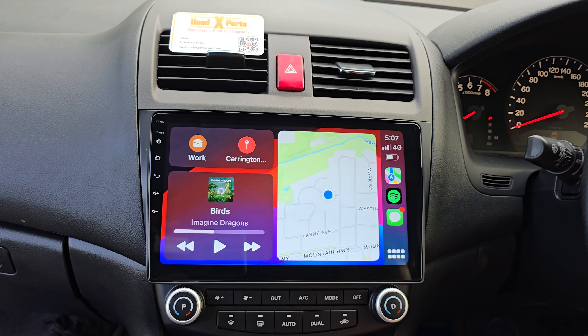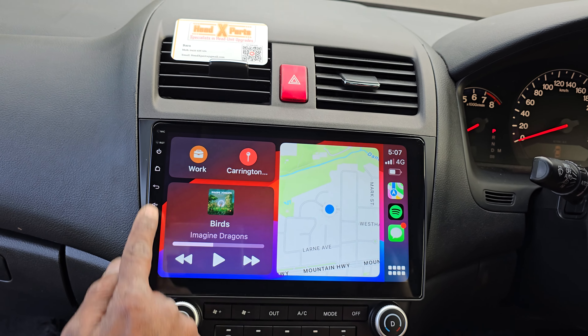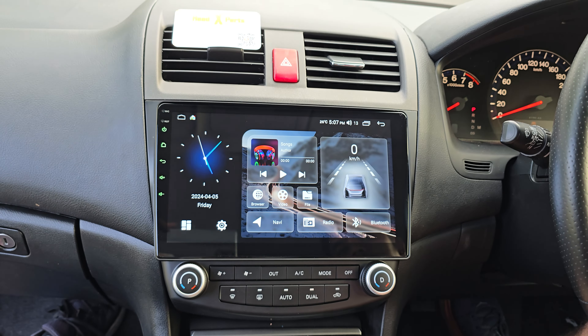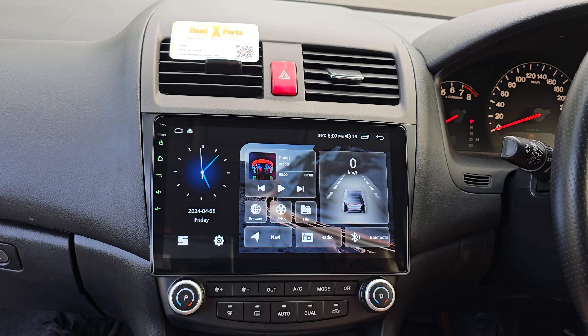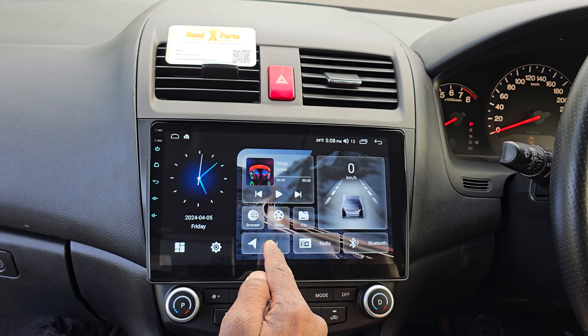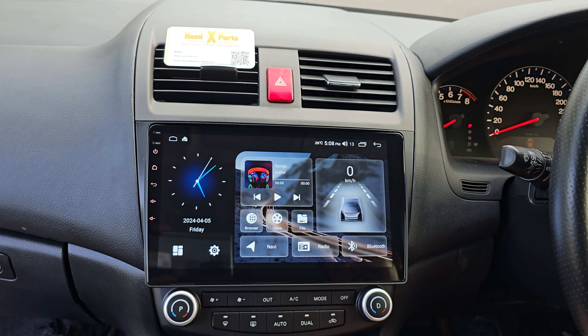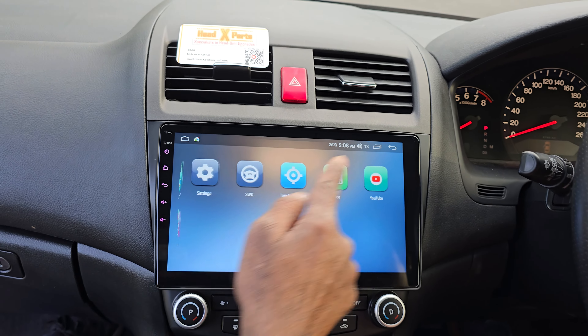It still has all the older standard features you would expect — things like offline GPS navigation. If I click radio, the radio works as well, so all the standard stuff is still there.